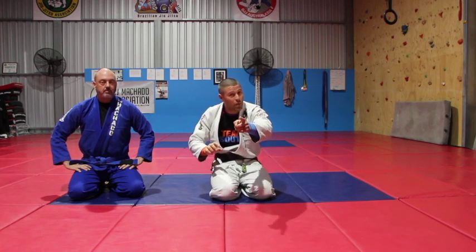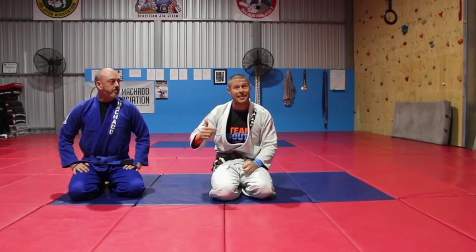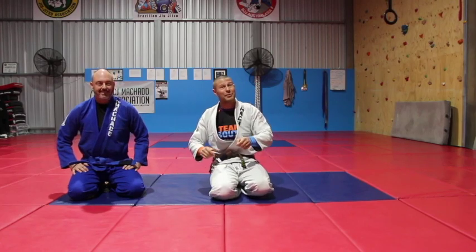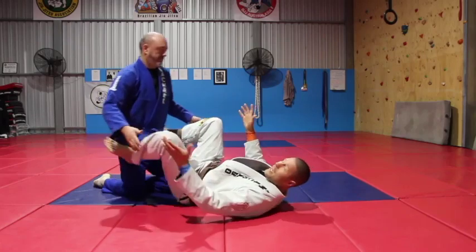This is super fun, which I think is important, and it's super high percentage. If you're in my closed guard with posture and there's 10 seconds left on my mat, I'm telling you right now, this is what I'm going for. So let's have a look at it, because you're going to love this one too.